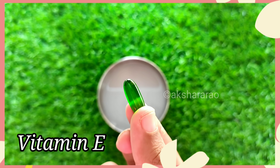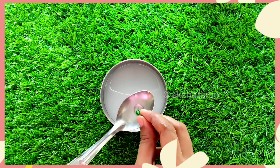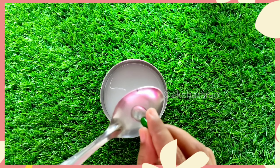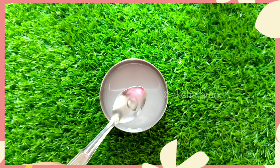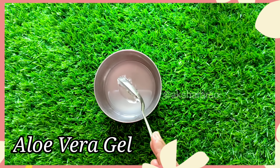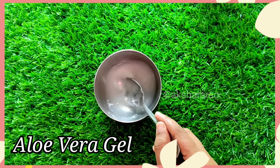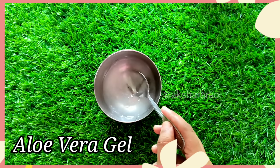I will add the fermented rice water to this sleeping mask. I will add rose water in this place. The skin is soft and fresh. I will use the toner in this place. I will add 2 spoons of the quantity. You can use rice water and rose water.